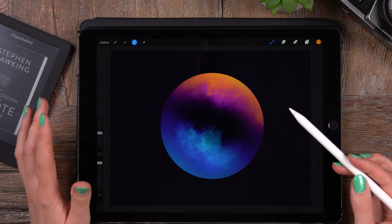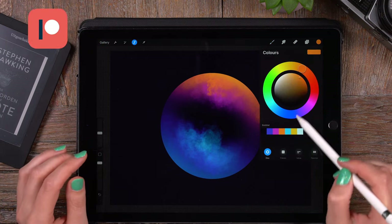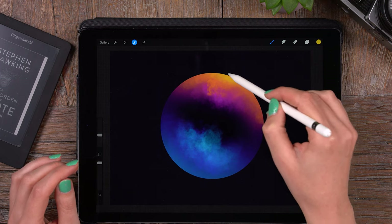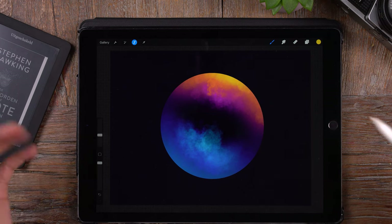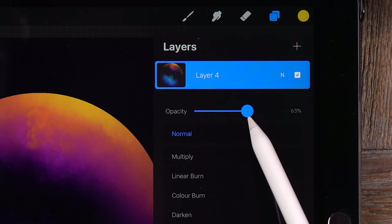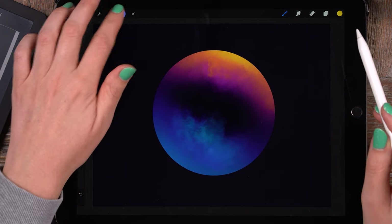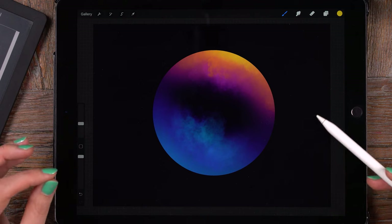If you like tutorials like this where I talk you through all the steps, you might consider checking out my Patreon page, because I make a lot of real-time tutorials — not just beginner but also more intermediate — taking you through all the steps to make digital art. Now let's turn down the opacity of this cloud layer just a little bit to about 65 percent to make it more subtle.